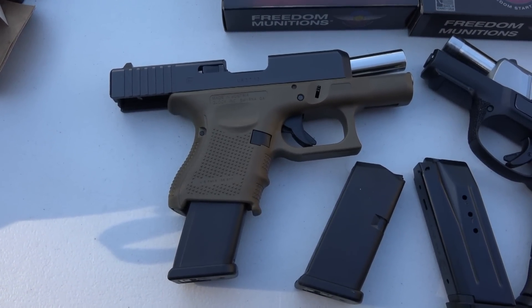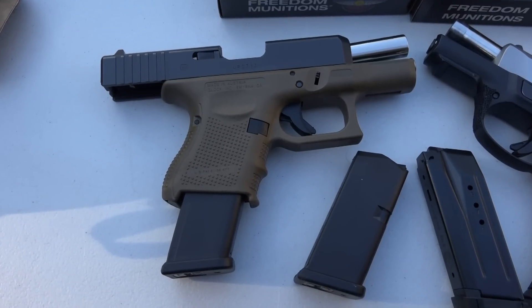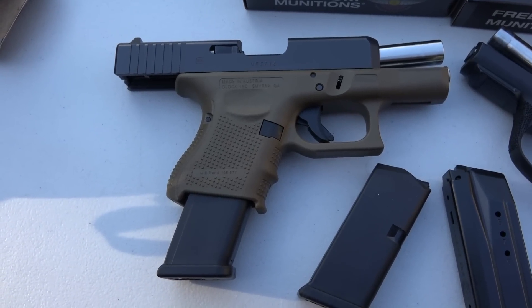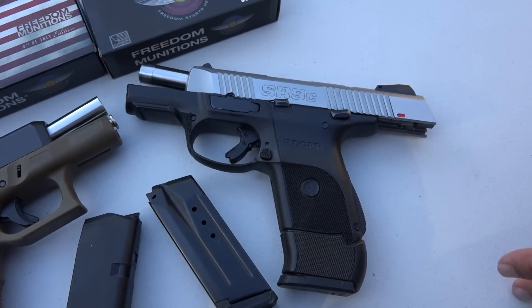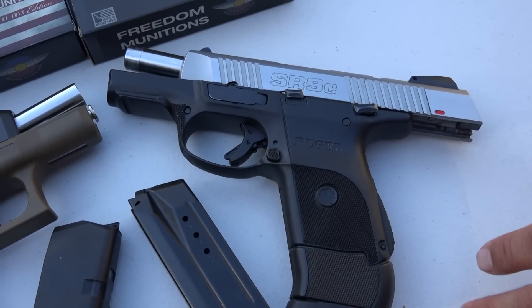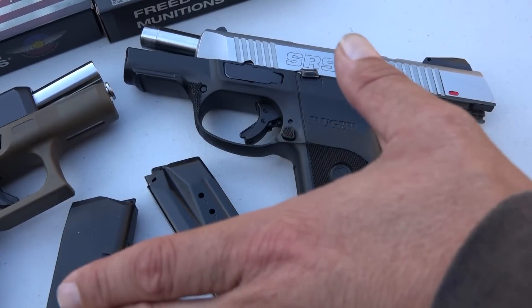People have put thousands and thousands of rounds through Glock 26s, Glock 19s, Glock 22s, etc. — including myself. And I know that they just keep going and going. As far as longevity, if you're going to buy a pistol and shoot it on a regular basis — putting anywhere between 2,000 to 5,000 rounds a summer through it — I would lean towards the Glock.